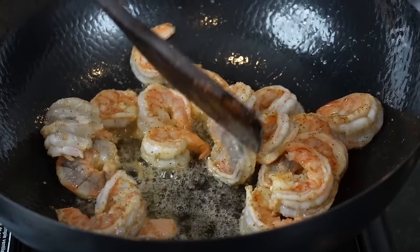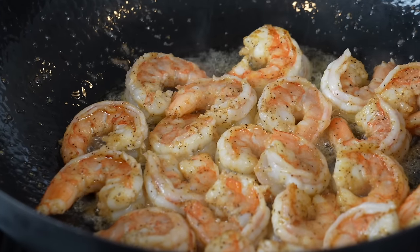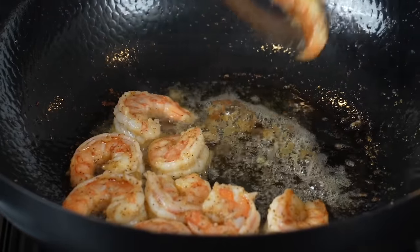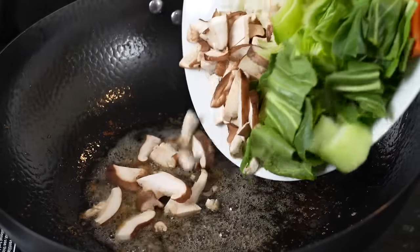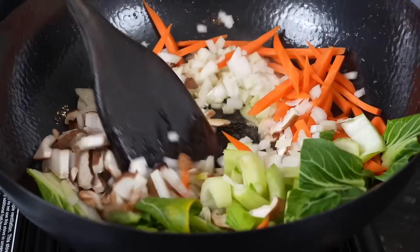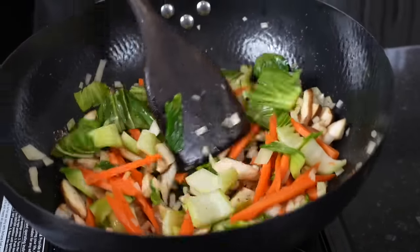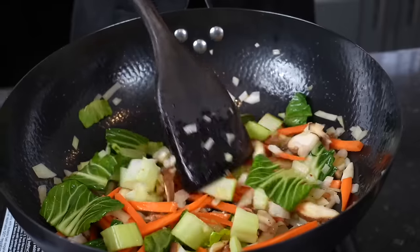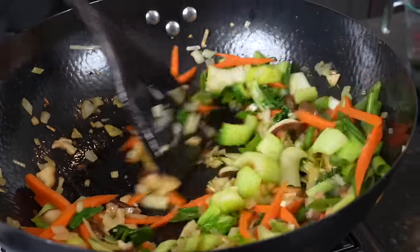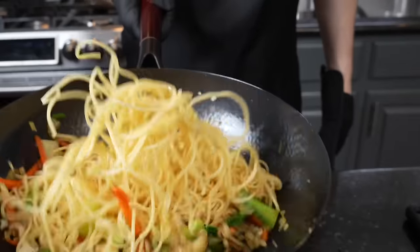We're going to add our seasoned shrimp to that wok over medium heat and develop some beautiful color. We want to cook them about three-fourths of the way, then remove them — the shrimp will finish cooking when we add everything into the lo mein. The best part about this technique is you're leaving behind all that delicious fond at the bottom of the wok that's going to flavor the vegetables. Lo mein is really the perfect weeknight meal — comes together in less than 30 minutes, it's a one-pot meal, easy cleanup, and you can use whatever vegetables or protein you have on hand.